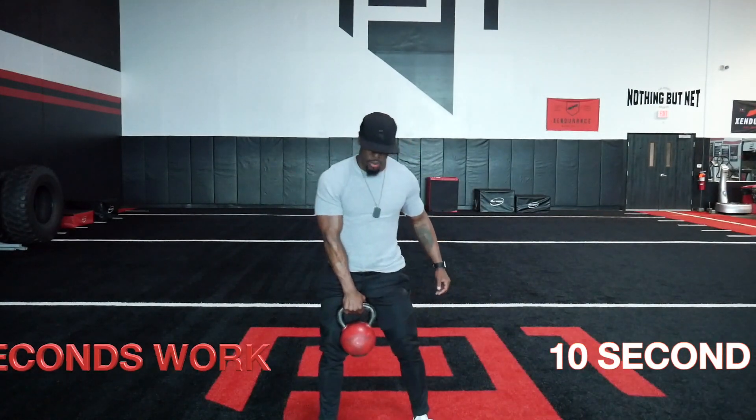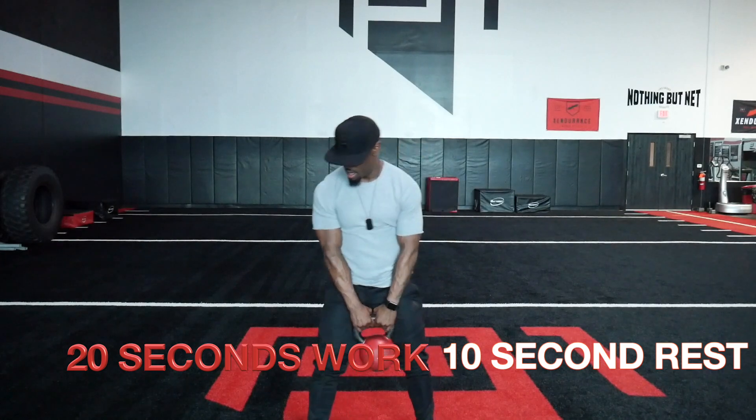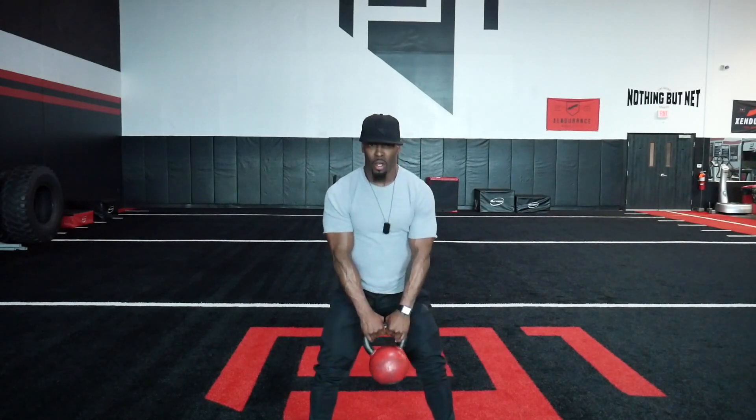Alright, we're on round number two. We're going to keep working. I got a little bit of sweat going, body's feeling good, I feel the intensity picking up. Short break between rounds, let's get to working. 10 seconds till we start — let's go to work. Here we go, kettlebell swing, work.